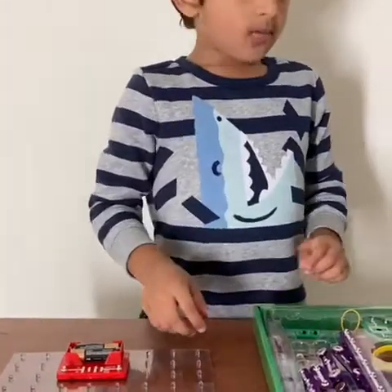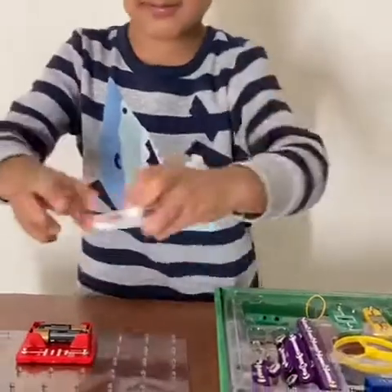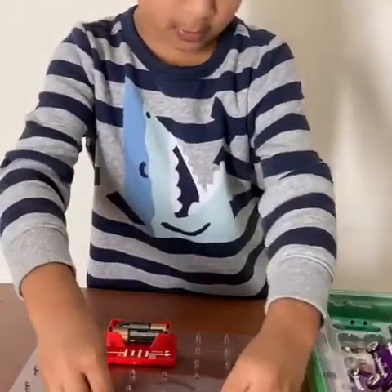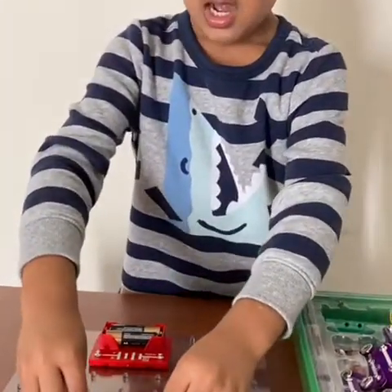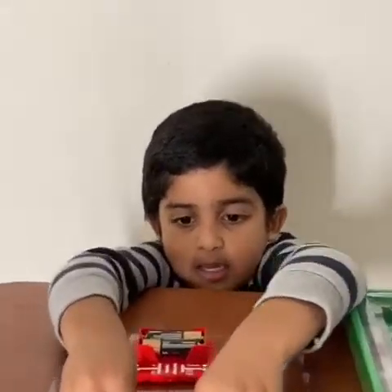Then we are going to take the light holder and put the light holder right in the middle here.